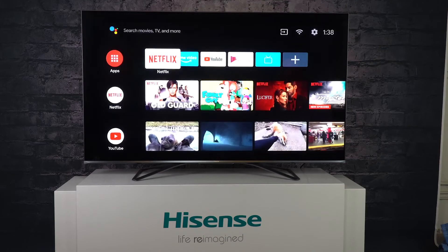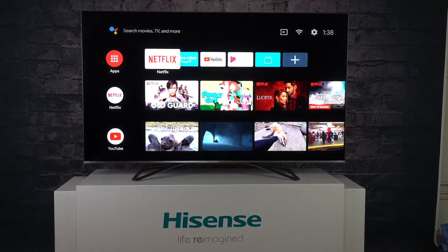Now, you've successfully factory reset your Hisense Android TV.